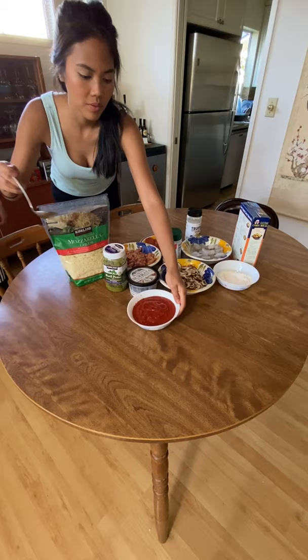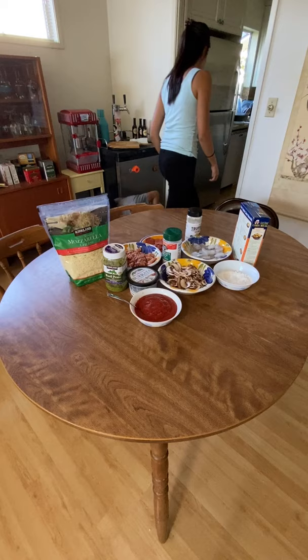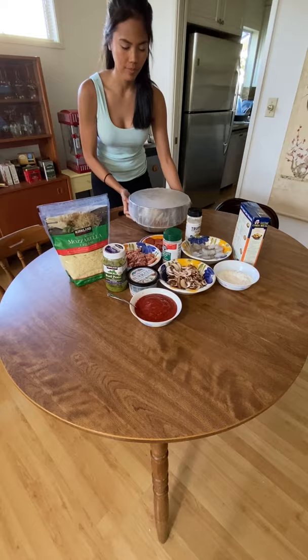Then, take out all the toppings you want to play with. Dig around in your fridge and pantry. Now's the time to have fun with it and experiment with new flavors.